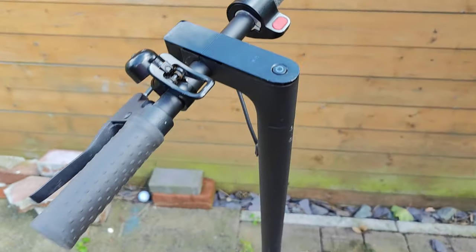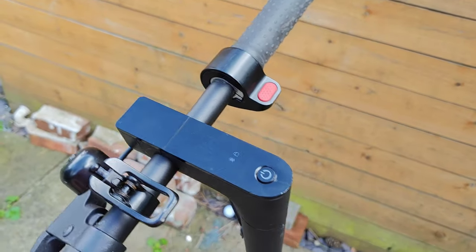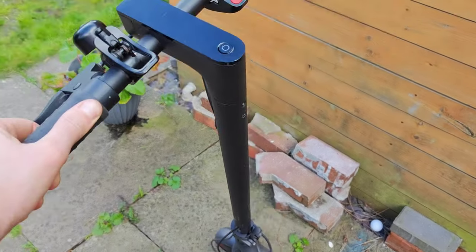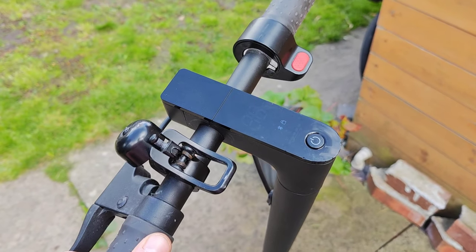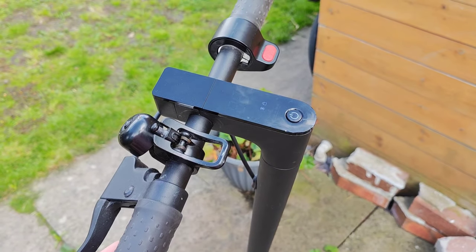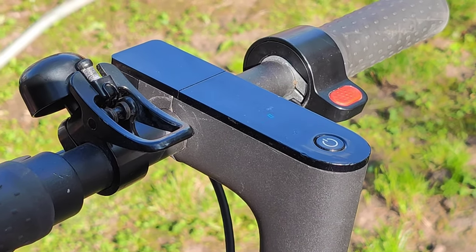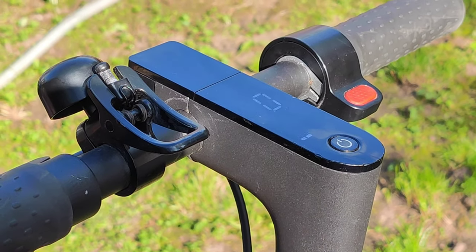When the scooter is locked and someone tries to steal it, it starts to beep and it's really hard to push. I wish the noise was a little bit louder and that I'd get a notification on my phone, but it's still a pretty decent feature. Sadly, when it's very bright outside you'll struggle to see what's on the display — that's another downside.